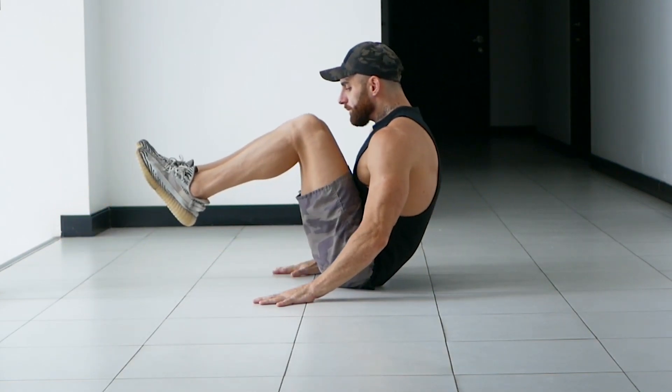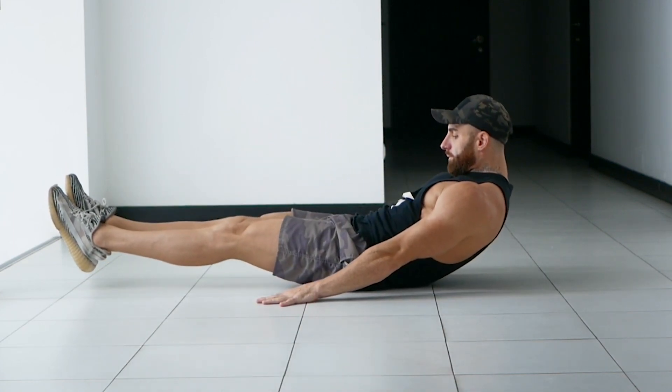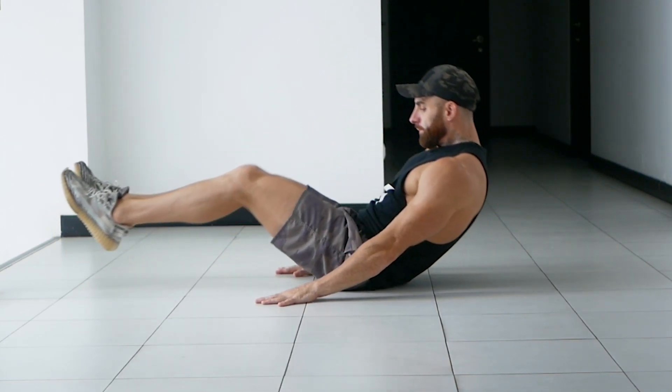Then simultaneously crunch up while breathing out and at the same time bring your knees toward your chest. Then lower back down to the starting position. Repeat this movement for the desired number of reps, focusing the entire time on engaging your core.